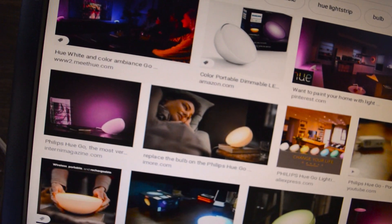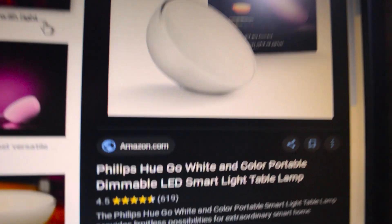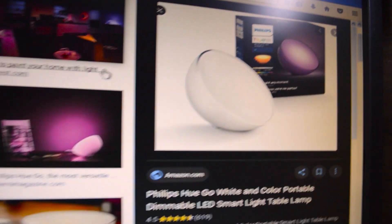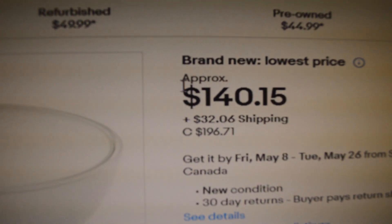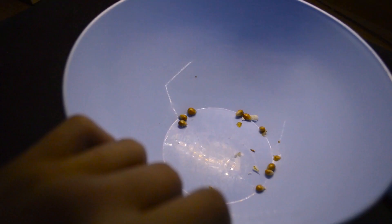I found some information for this lamp — it's called the Philips Hugo. Let's see how much it costs. It costs 140 dollars. I'm not giving 140 dollars for that lamp.